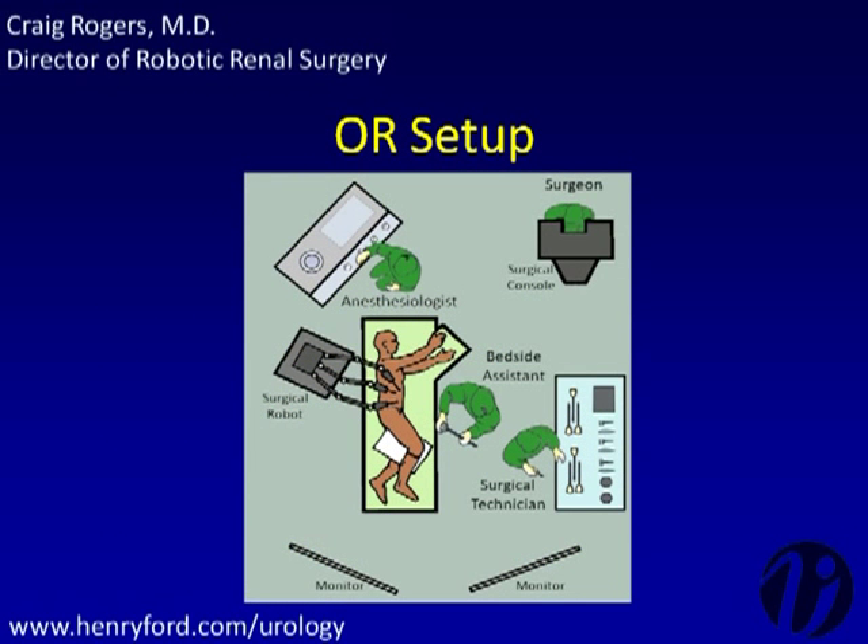The operating room is set up with the operating table located in the center of the room, the anesthesiologist at the patient's head, and the bedside assistant and surgical technician on the abdominal side of the patient. The surgical console and console surgeon are to the side of the room. Monitors can be placed at the foot of the bed for the assistant, and the robot is set up facing the patient's back.